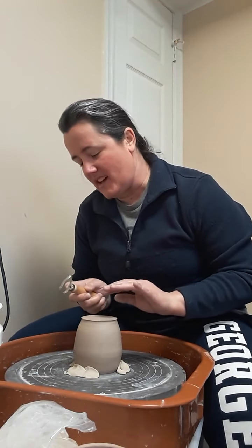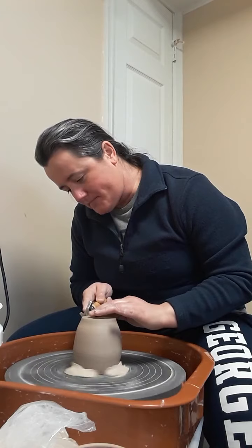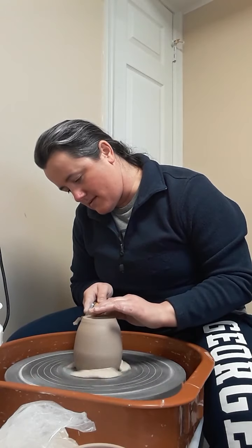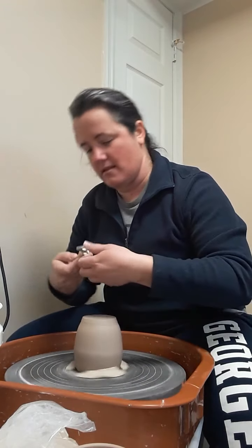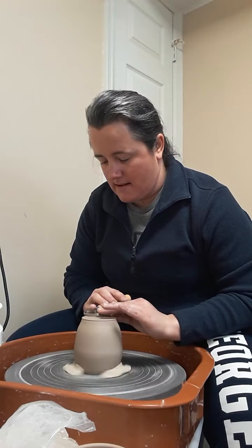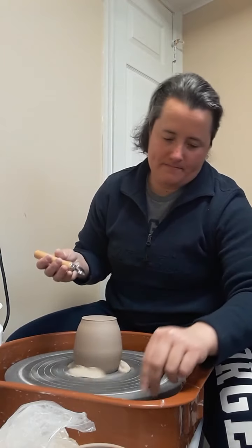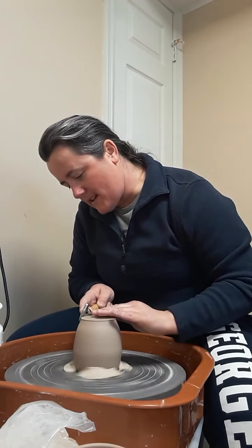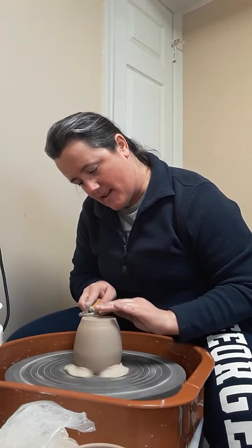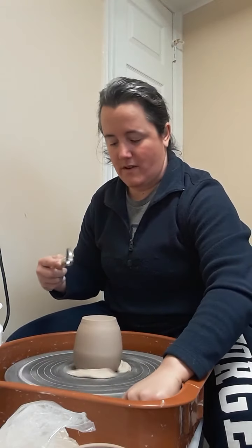Don't mind the noisy wheel. First, I'm just cleaning up the wall right next to where the foot was, and then just cleaning up the base. Some people get pretty artistic and very exacting with the bottoms of their pieces — I'm not one of those people. I just try to get it clean so it's going to sit evenly when I actually try to use the piece.